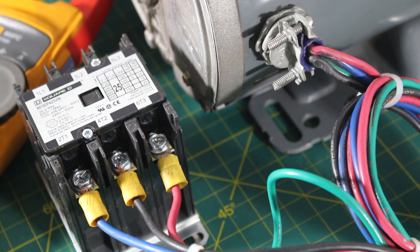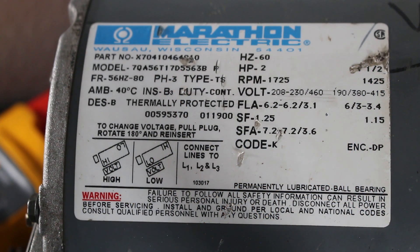Once you have determined you have no control issues and your starting components are operating, it's time to dive in a little deeper and troubleshoot the motor itself. It's always important to look at the tag of your motor to understand what kind of motor you're actually dealing with.